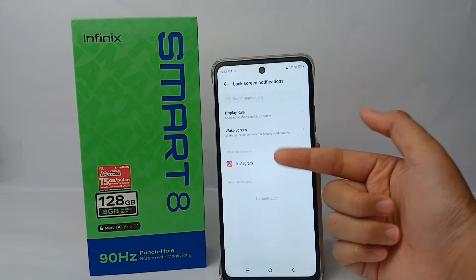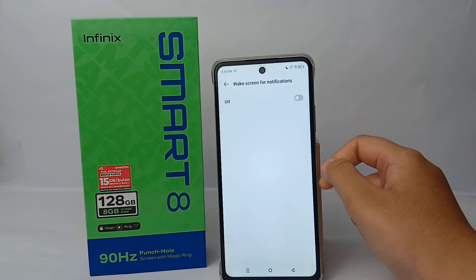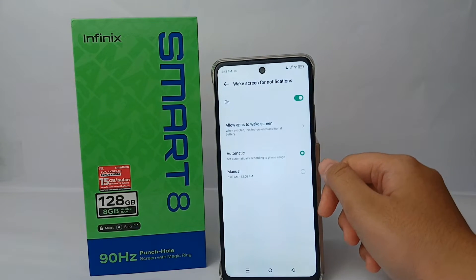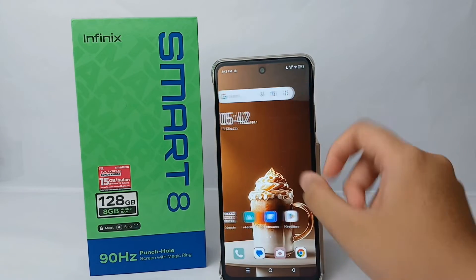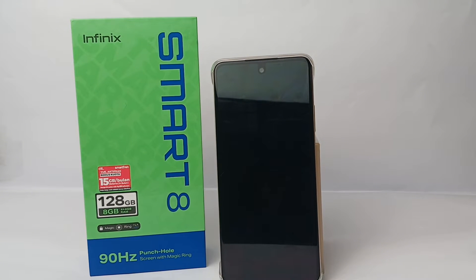Here you can click on 'Wake Screen'. Turn it on and your phone will wake up whenever there's a new notification. Now let's try it — I'll turn it off first.